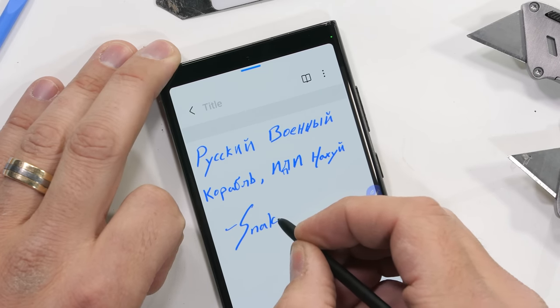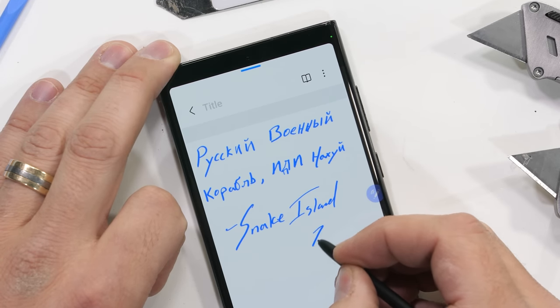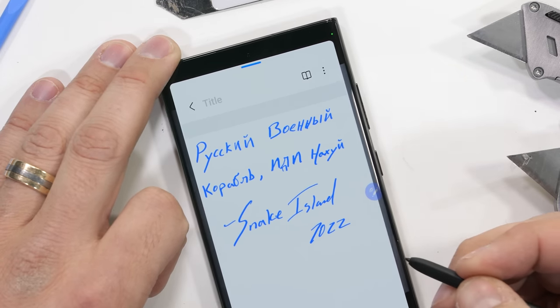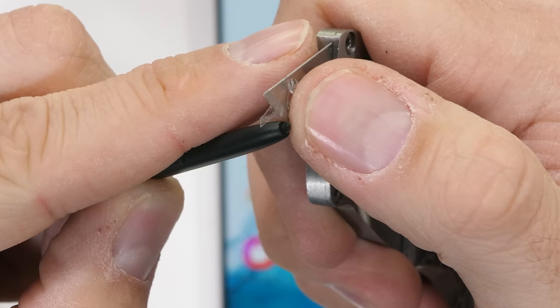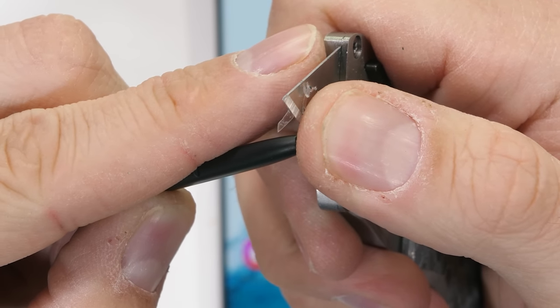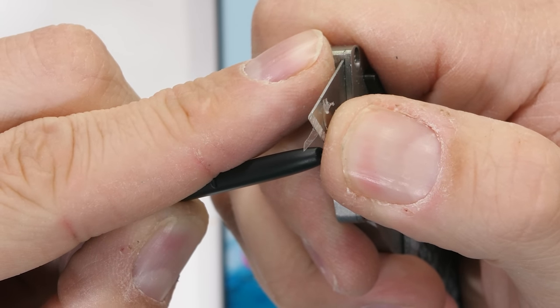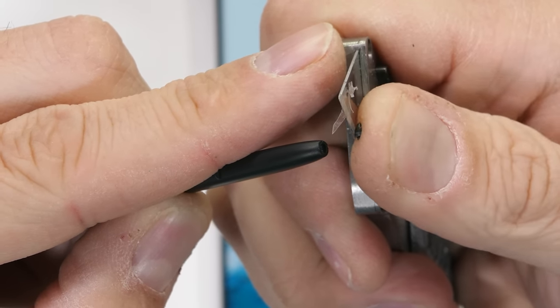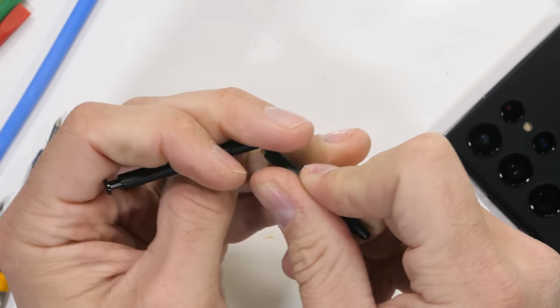This time around Samsung has improved the response time of the pen from the last Note, taking it from 9 milliseconds down to 2.8. Response time is always very important. The S Pen itself seems to have about the same construction as it usually does. The tip doesn't seem to want to come out though, so maybe those aren't replaceable this year. It is watertight though, so it'll be fun to see how they accomplish that from the inside.